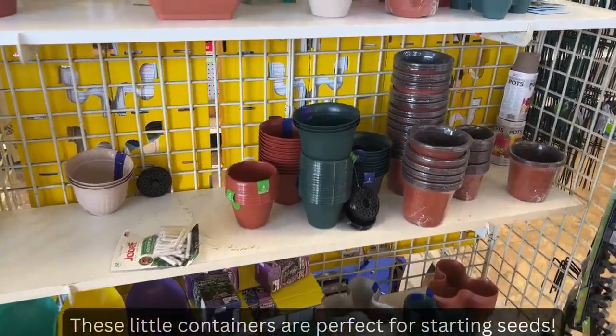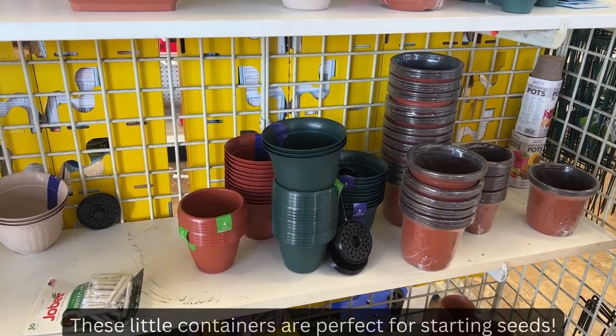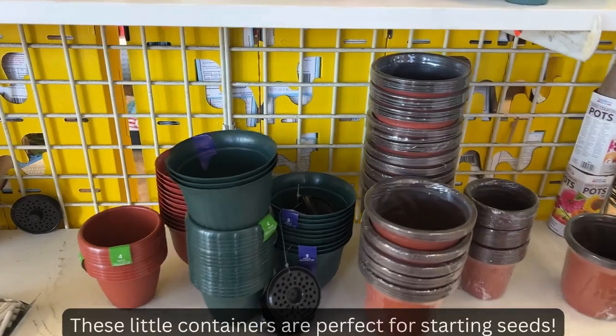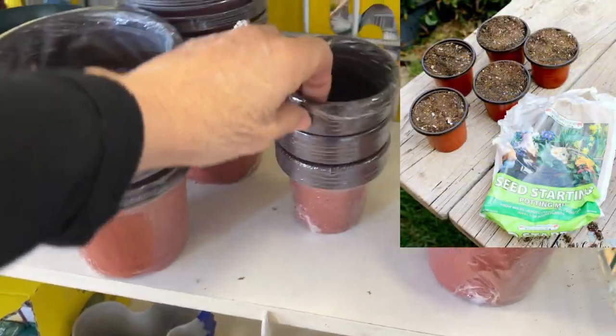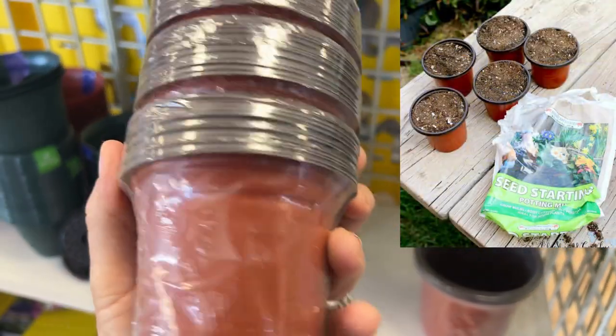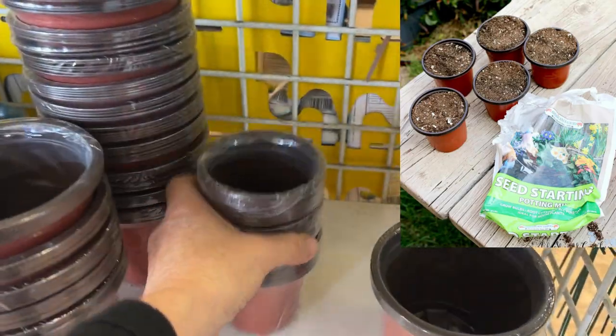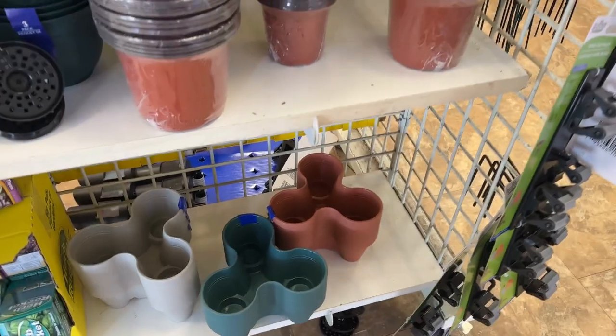Here are all the little pots you can use. Of course you can use solo cups or egg cartons, but you can put all of your seeds in these little teeny pots. I don't see a price on them but I know they're not more than a dollar twenty-five.